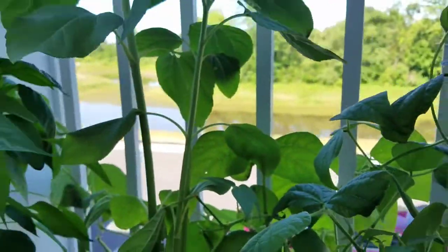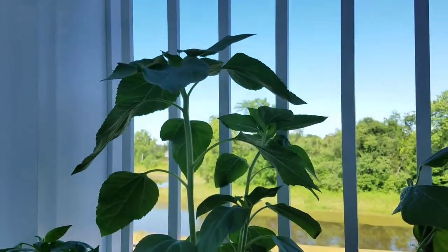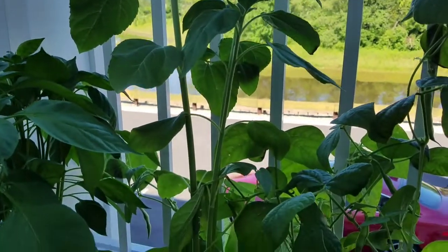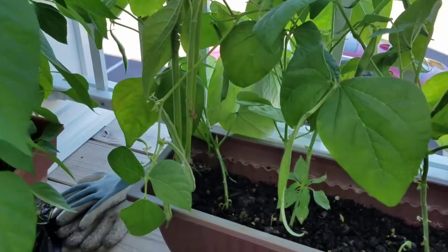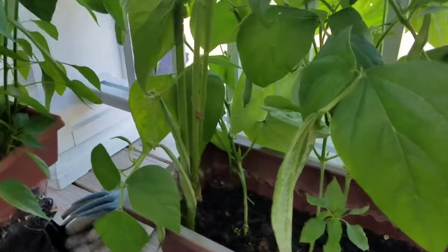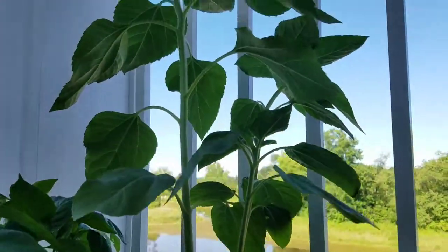And to the left right there is my sunflower plant. This was started from seed. I love sunflowers so I'm really excited about how this is going to look — beautiful, beautiful, beautiful.